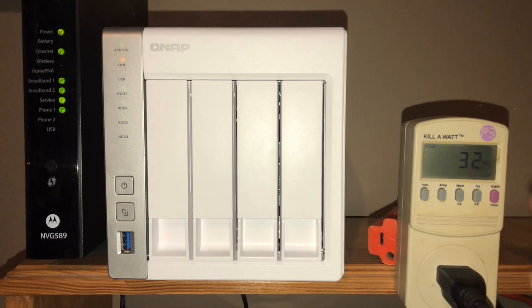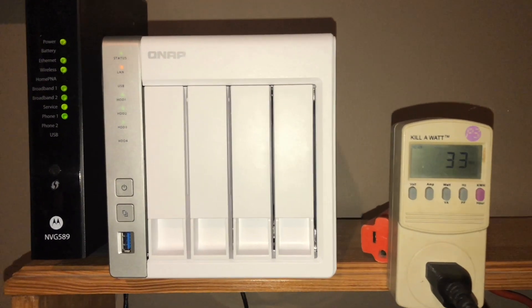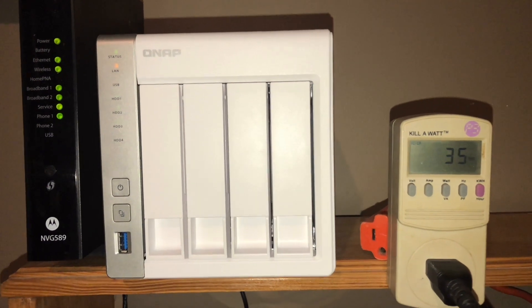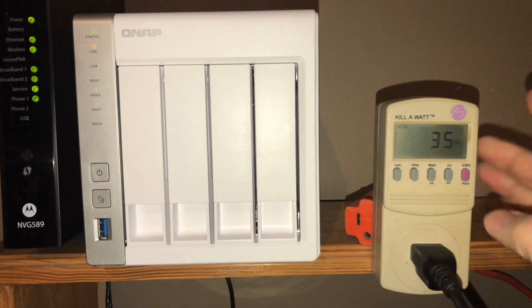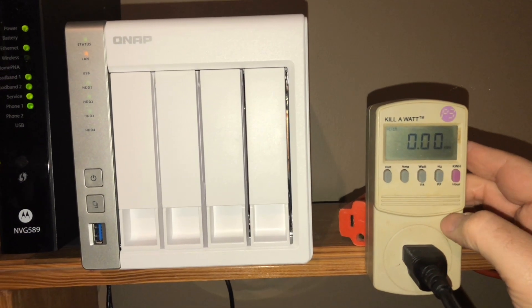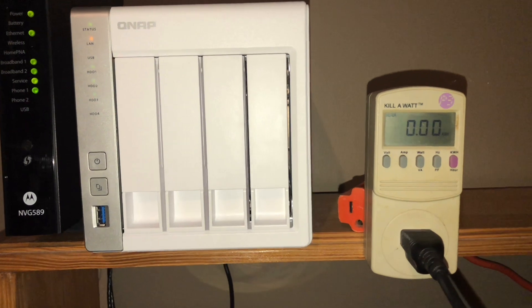Either way, I'll do another update video in about 24 hours and we'll see how much power consumption or kilowatt hours it's going to consume over the course of one day.